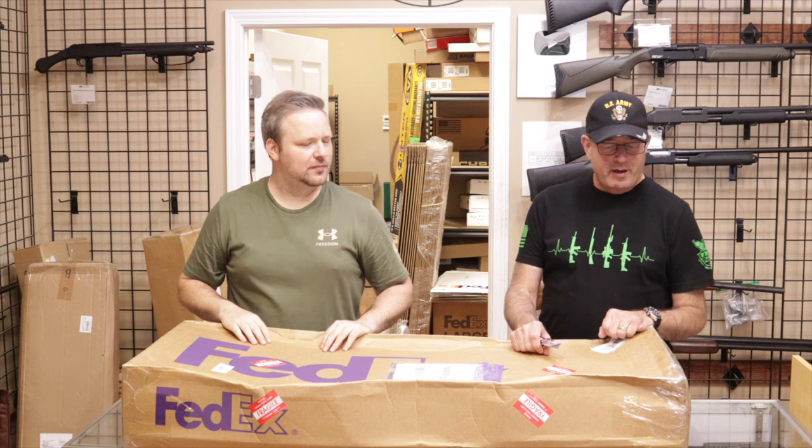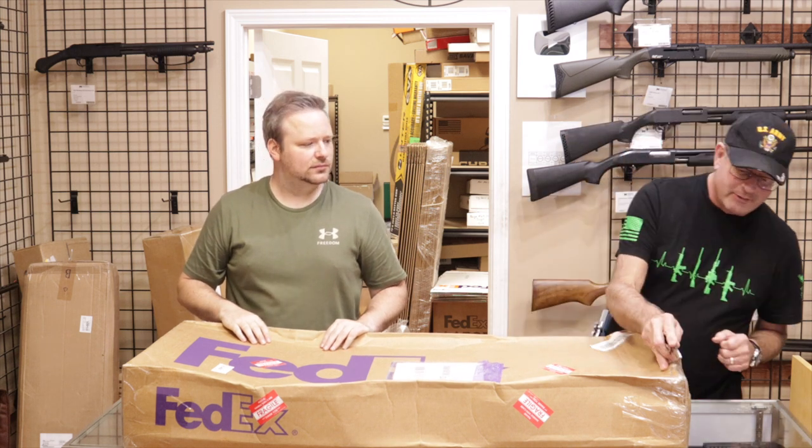All right, Chris, first up we have one from a customer in New York. Thanks for sending that in to us. Let's see what we got.